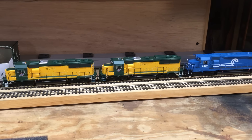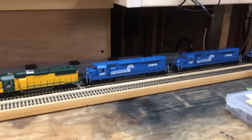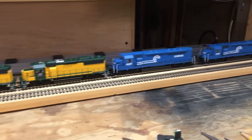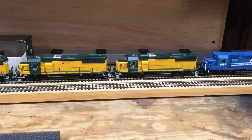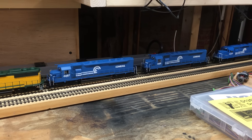Happy New Year everyone. The shop's been busy today. These four units here rolled out of the shop: two Chicago Northwestern GP50s and two SDP45s.